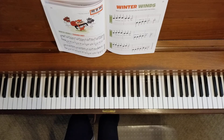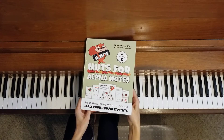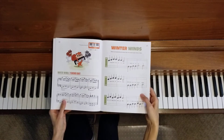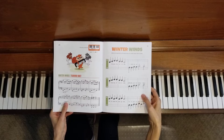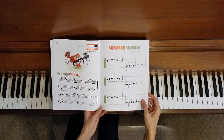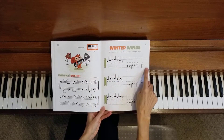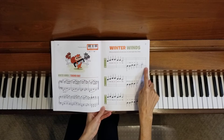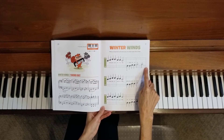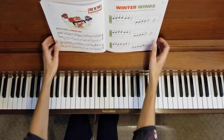Welcome to the piano studio of Lisa Bailey. We are in Nuts for Alpha Notes by Andrea and Trevor Dow, on page 20 and 21, Winter Winds. I will play the teacher duet part one line at a time while you try your part with me at the same time. We'll stop at the end of each line, and if you'd like to, you can pause the video and go back and try that section again with the teacher part. Let's start with line one.